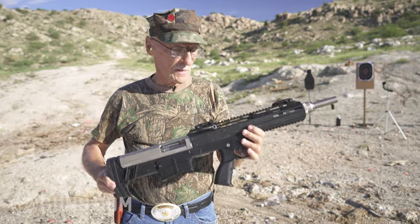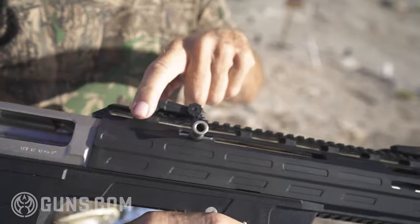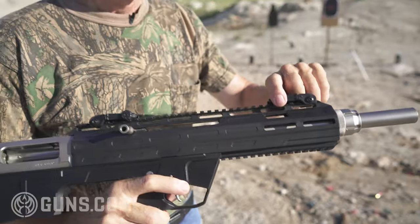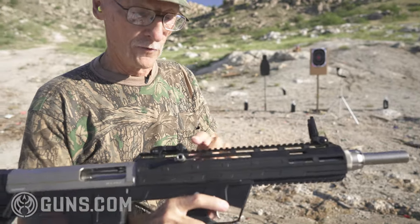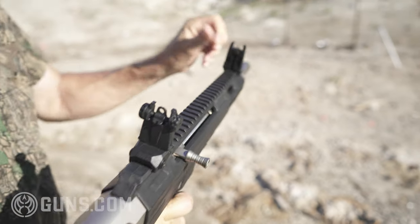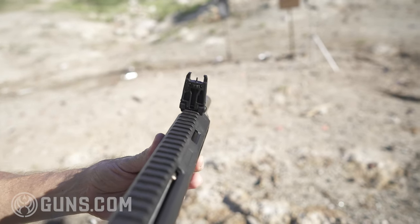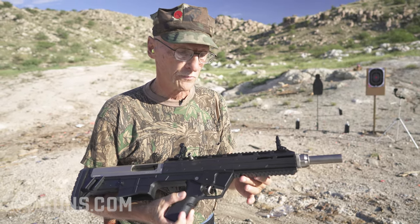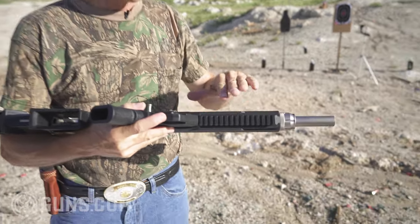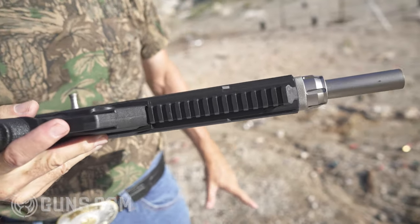Now, sights. This is a highly customizable gun. Take a look at that Picatinny rail — it is 12 inches long. It comes with polymer flip-up sights. I think that's cool. A lot of guns today aren't coming with any sights because they want you to customize it. You can put an aim point on this, a red dot, even a scope, and there's another six-inch pic rail on the bottom. So lasers and flashlights can go here. A bipod? Why not?